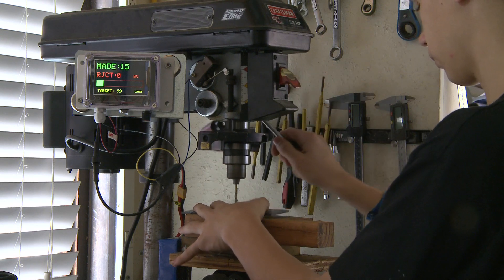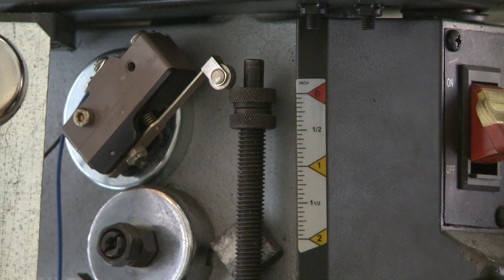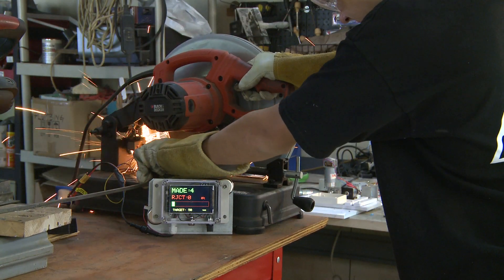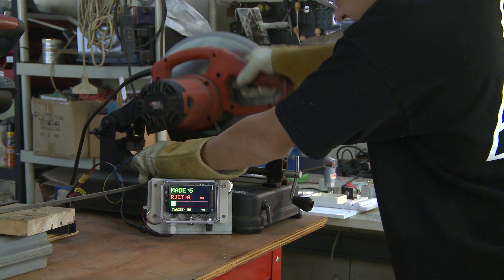In this example, the device will track the number of holes performed on a simple press drill. Here, the parts counter is used to count the number of pieces cut by a chop saw.